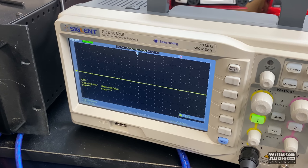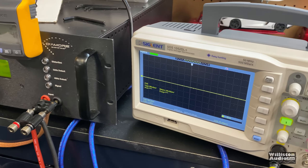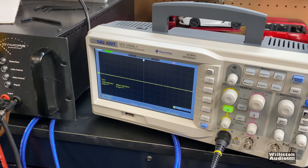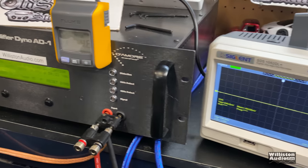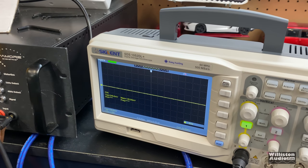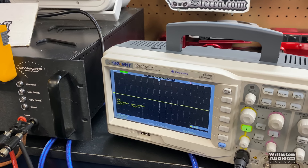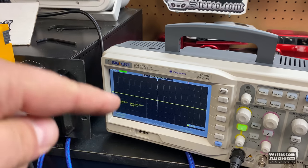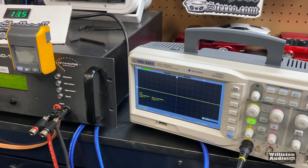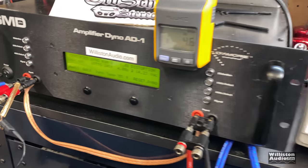I bought this new O-scope because a lot of people have complained that I'm just using the dyno and they can't really see what the amp is doing — especially the electrical engineer types and audio purists who are really hesitant that it's doing a proper job. The only issue today was I couldn't fit it in the shot. I'm planning to rebuild my bench with a whole new setup, and I also have an HP THD analyzer that I'm going to have hooked in my system, so you'll have all different kinds of measurement devices to see in addition to the amp dyno.